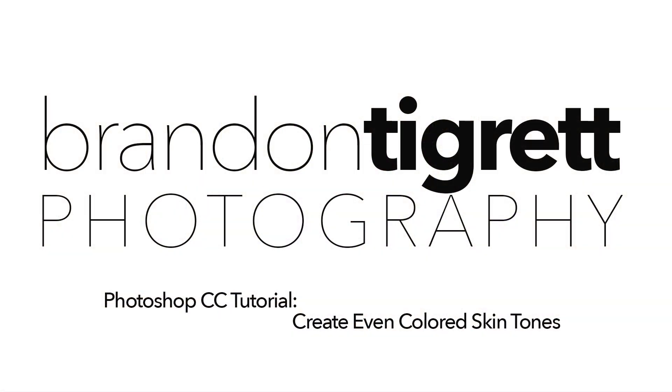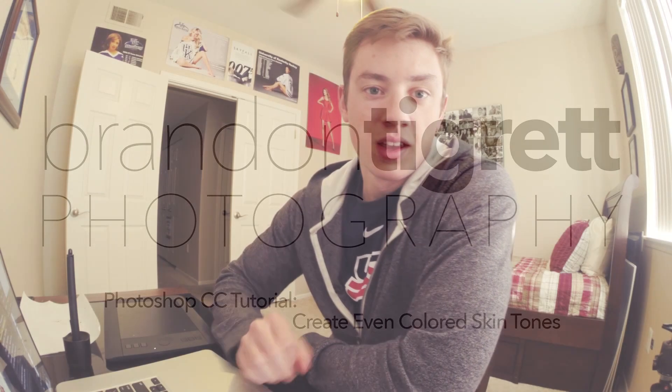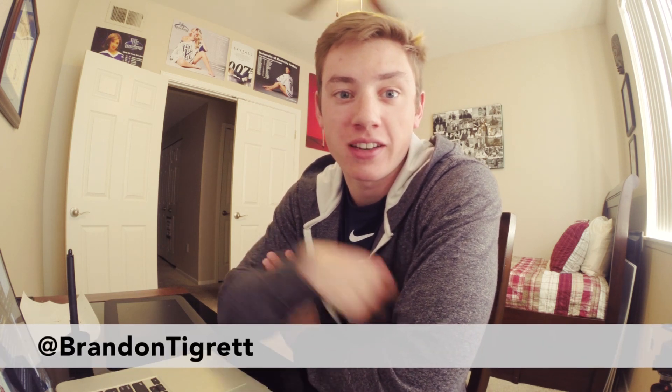Hey, I hope you're ready to catch, because I'm about to throw some knowledge at you. Welcome to a quick and easy retouching tutorial. My name is Brandon Tigrett. You can find me on Twitter at Brandon Tigrett. And let's get into it.